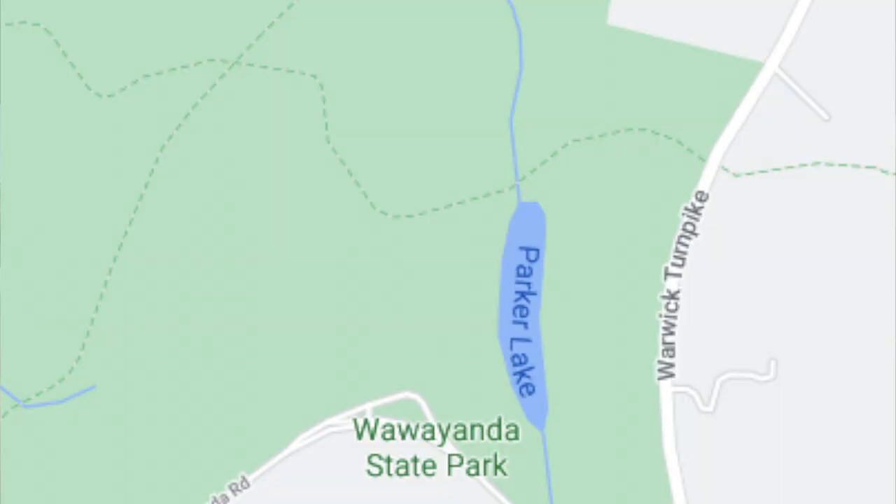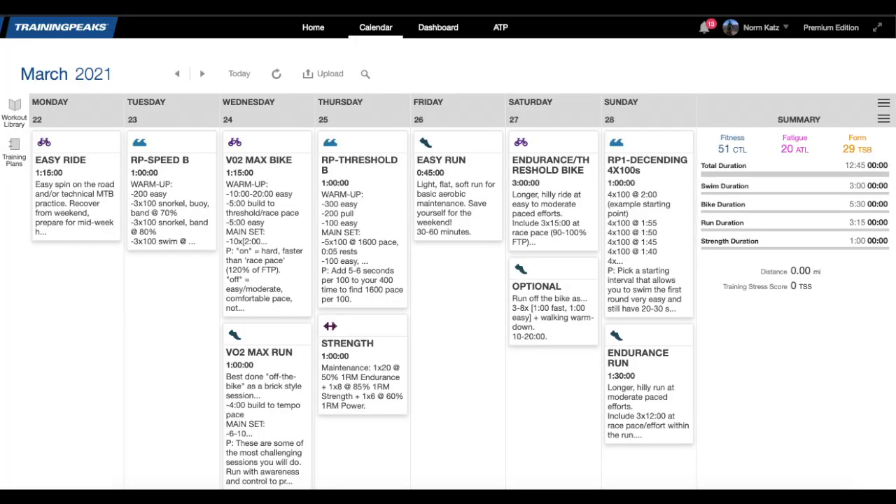Where? Wawawanda. Where? Wawawawa. You may have heard us mentioning our training plans. Our training plans consist of four-week blocks — three weeks of hard effort and a one-week recovery week.